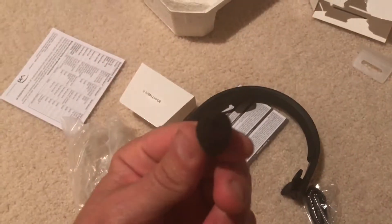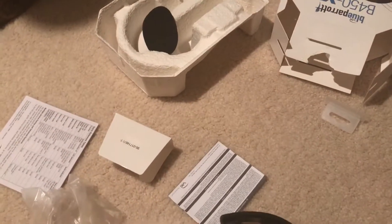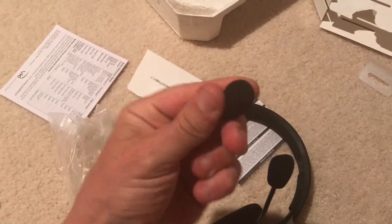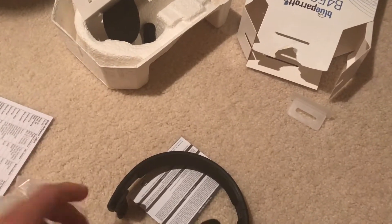We're not using that right now — this is the additional foam one. There's also a foam piece for the microphone area when you're talking, so they include an additional one of those as well. And the box also comes with a charger.